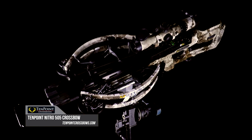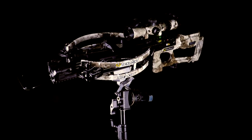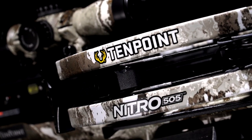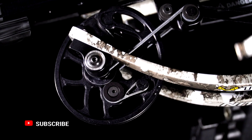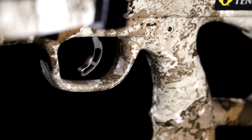The 505 Nitro by TenPoint is not just a new crossbow with a few stickers on it made to go a little faster. It's an all new evolution of a crossbow. The engineers at TenPoint, the whole staff at TenPoint, has put a new design effort into it. They have beefed up every component that makes this thing work better.